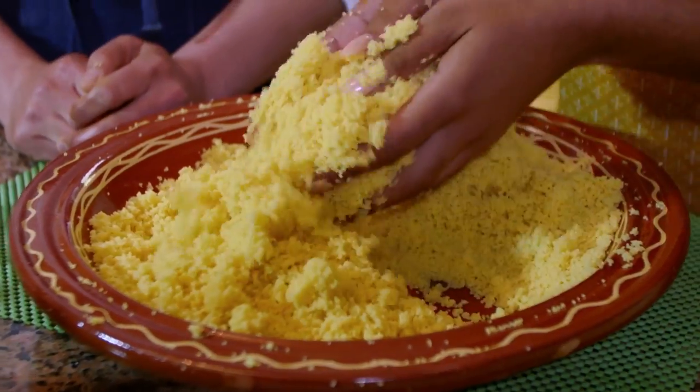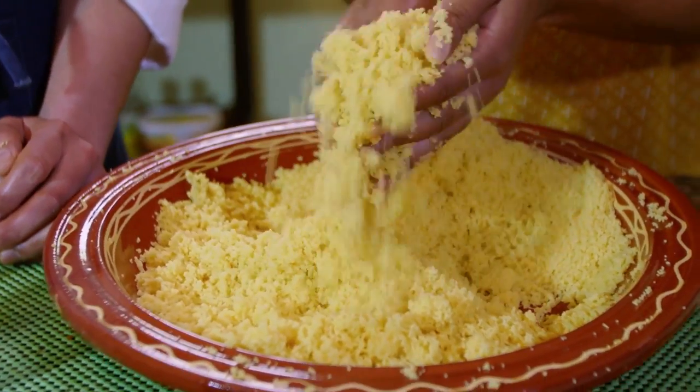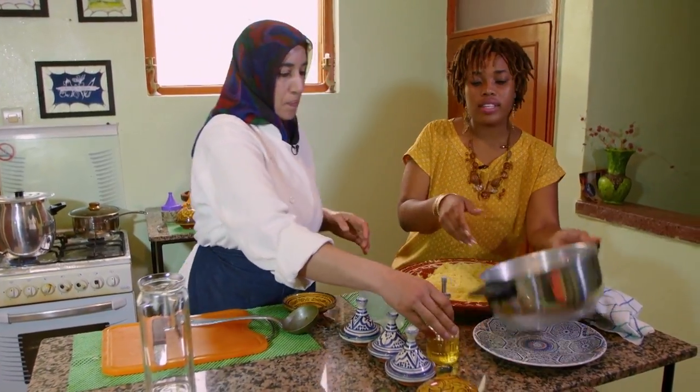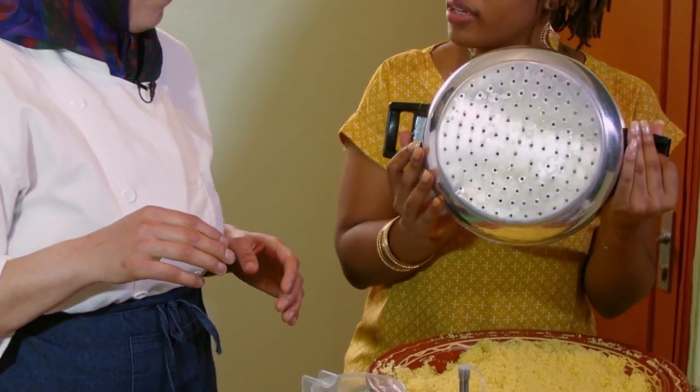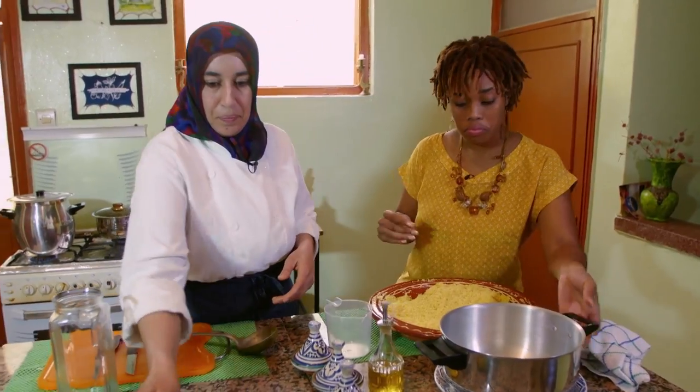I'm going to steam it three times. Next up is packing our steamer — you'll see what I mean. Just for the steamer. Oh, that's why there are holes at the bottom. Yeah, you can make it a double boiler and steam the couscous like that.